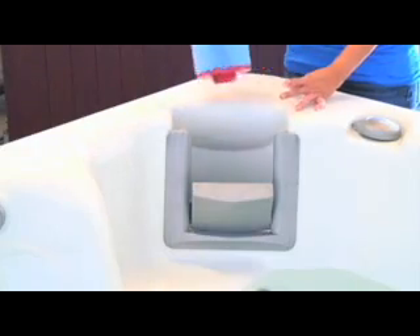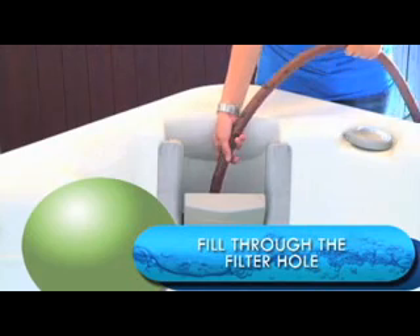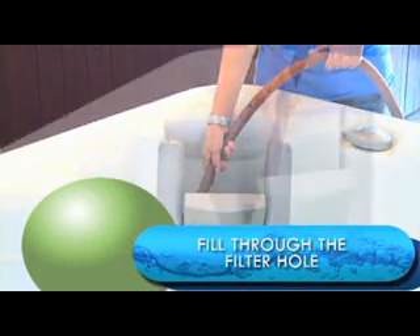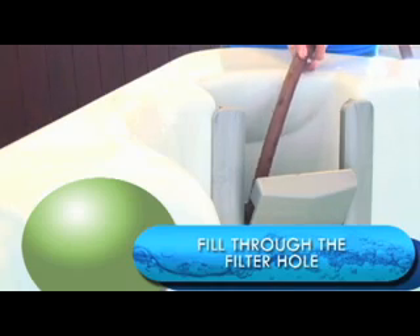Before turning on the electricity, remove the filter cartridge, place your hose into the filter hole, and turn your hose on completely to begin filling. These steps will prevent air from entering your water lines and damaging equipment. Fill the spa up to the bottom of the headrests.